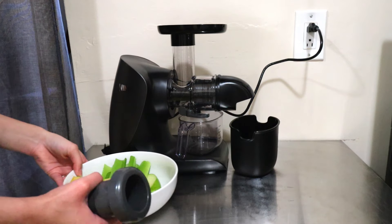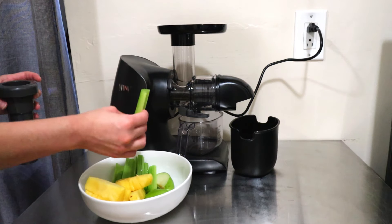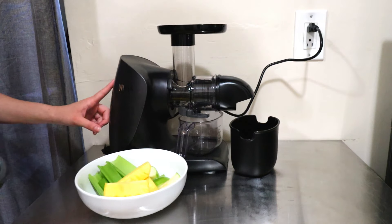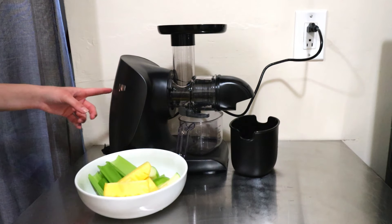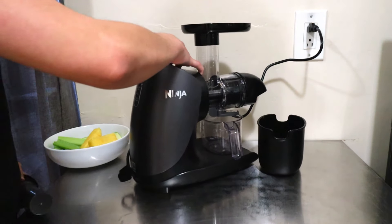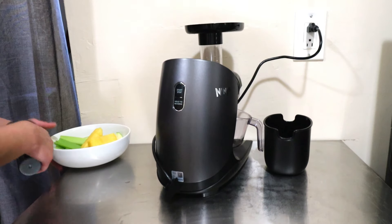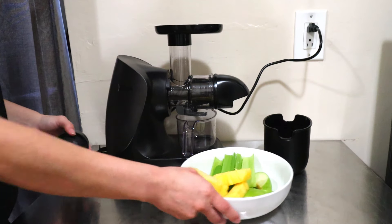The recipe calls for three stalks of celery cut into two-inch pieces, half of a green apple, and one cup of pineapple. When you start it, it will run up to 12 minutes continuously and then shut down. If anything gets stuck, you can hold to reverse — to start and stop you just press the start and stop button.